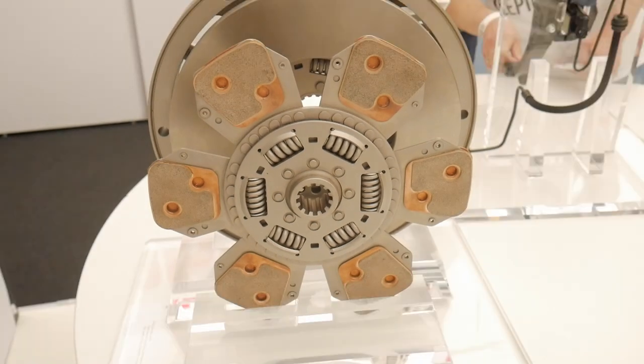Also, the friction disc comes with a couple of springs. The springs are meant to reduce shocks, and those shocks generally go to the gearbox. So to protect it, engineers came up with this simple solution.